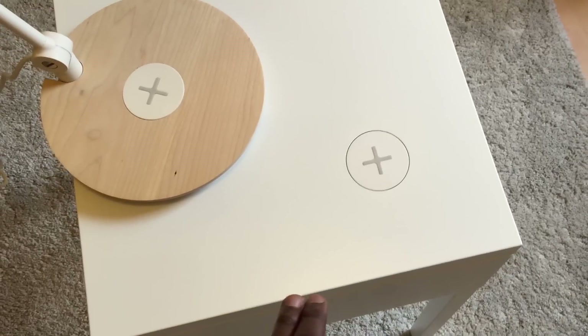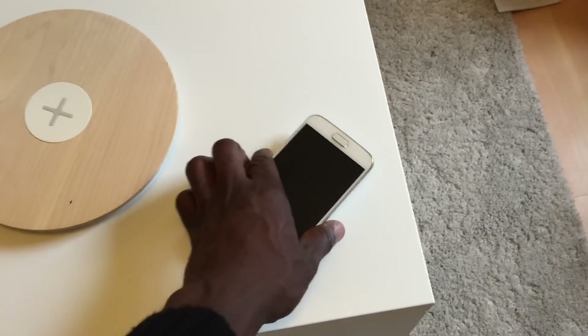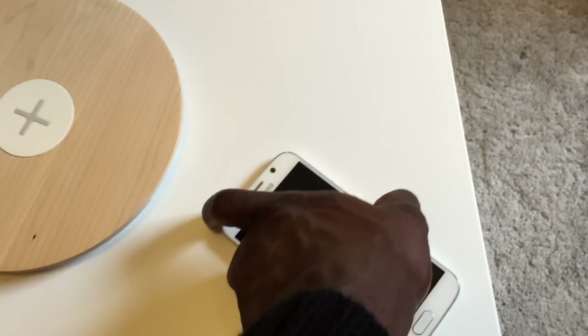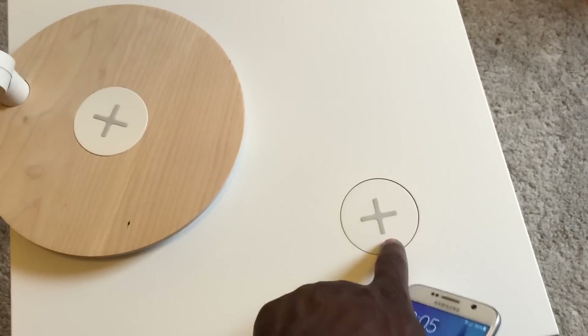Everything's held on by screws and clips, so it's held on properly and not going anywhere. All you do is just place your phone on there — you can hear it when it starts charging wirelessly, and that's all you need to do. Unfortunately you can't just place it anywhere on the table; you have to place it on top of that plus sign.